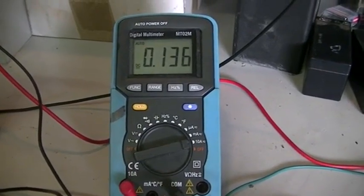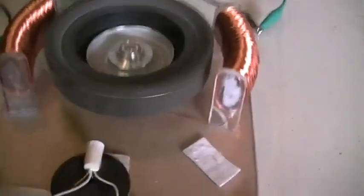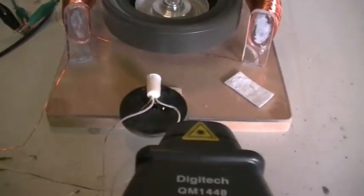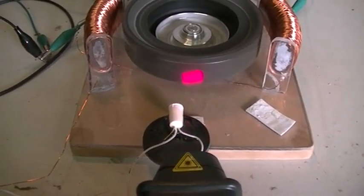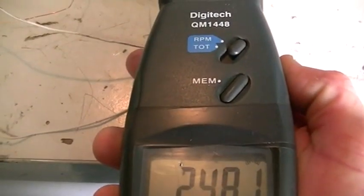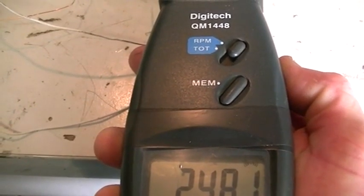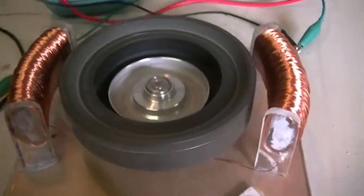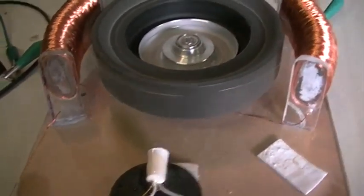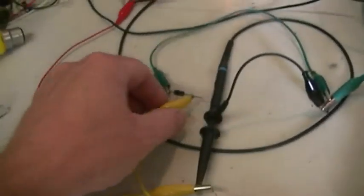Our little motor is basically using the same amount of power as before. Checking the PPM — that's about 2480, or about 2475. With four magnets, it's only just increased by one RPM. So really our diode is doing nothing.